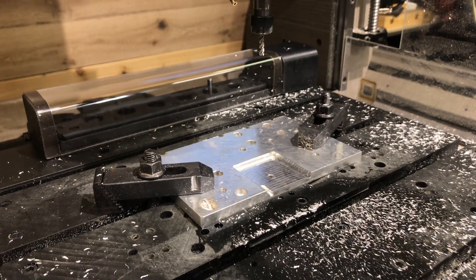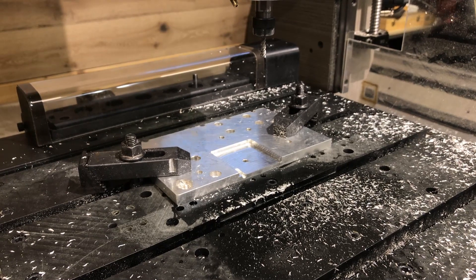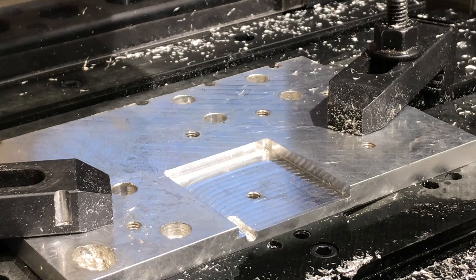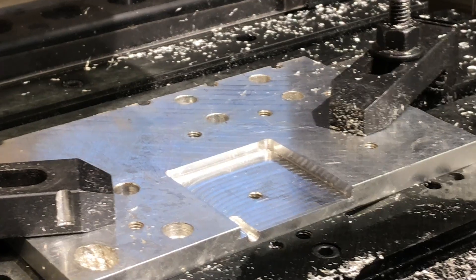Since perfecting it, it has made hundreds and hundreds of tool changes. I've built this one into the table, although I'm working on developing a universal type system which could be mounted to an existing machine or incorporated into a DIY build. I believe this could really be a game-changer for people who have these kinds of spindles on their machine or are looking to build one.